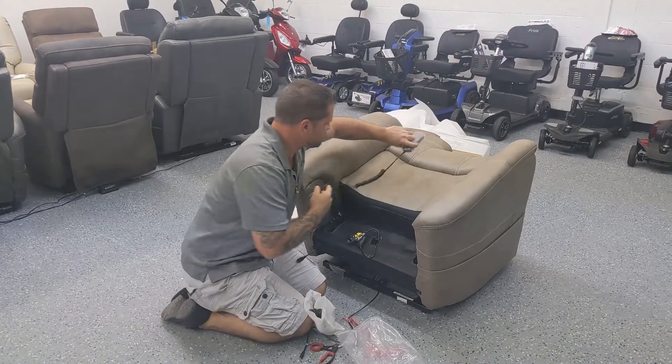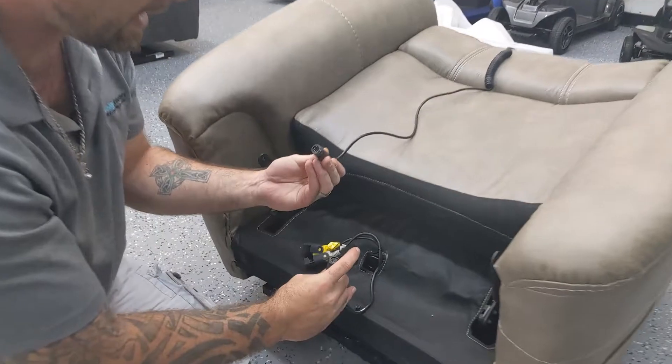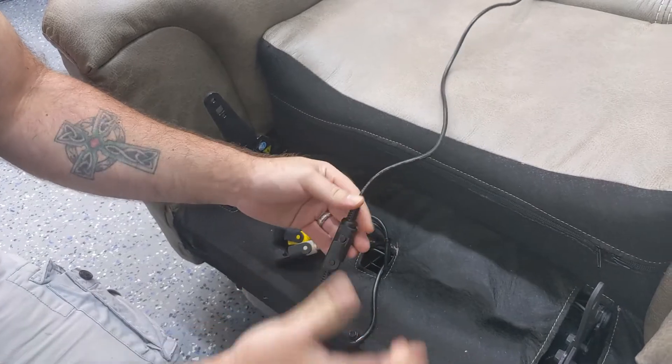Here's our hand control. I like to just lay it right up the middle and connect the black wire harnesses together just like so.